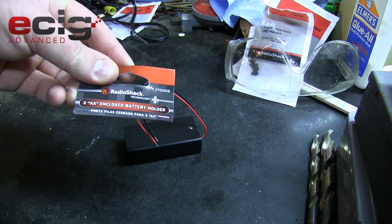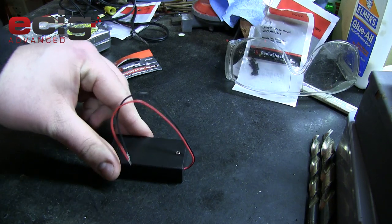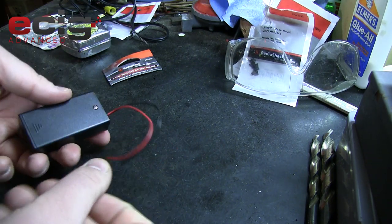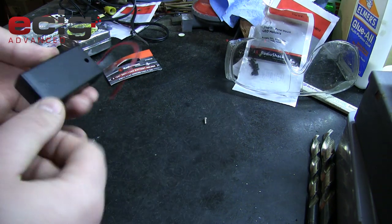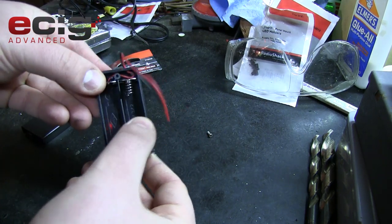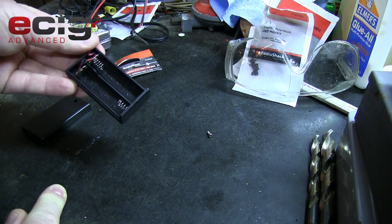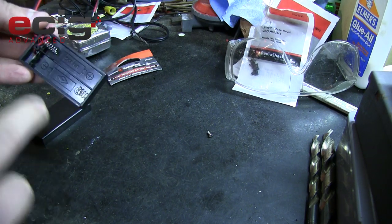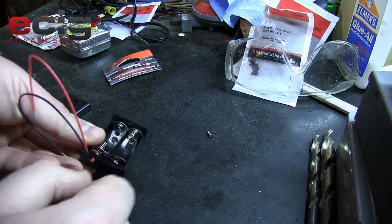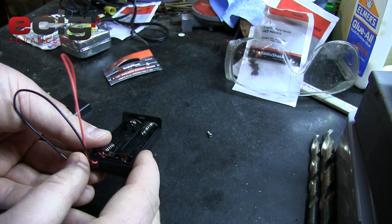To get started we're going to look at our two double-A enclosed battery holder from Radio Shack. It's a simple little plastic box that comes with wires on the outside. I've already unscrewed this little screw here. The insides have a spot for two double-A batteries - we're not going to be using both slots because one side is going to house our push button switch and LED, and the other side is going to be for the battery.